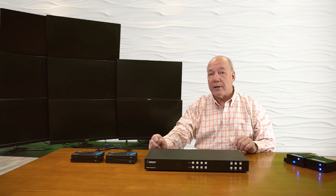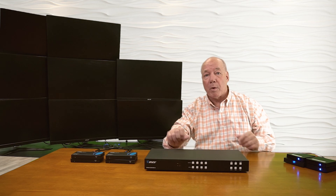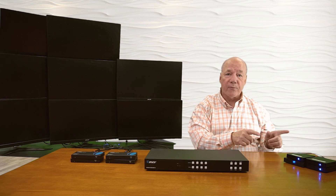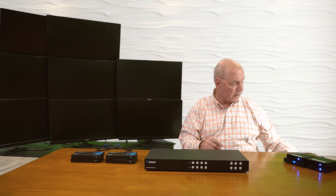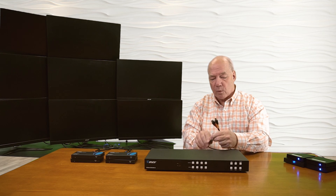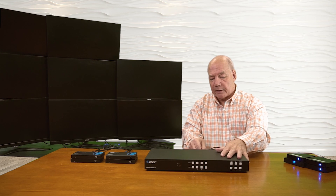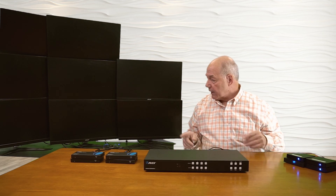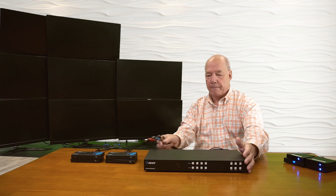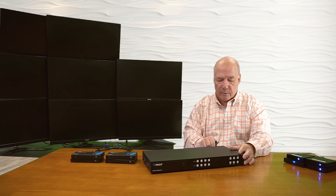I'll show you both local and remote so you can see how the remote receiver works, and you'll have the choice of connecting locally with an HDMI cable or extending to a remote location. I have the transmitter unit and four remote receivers in front of me. The first connections I'll make are from the media devices to the transmitter — I've already connected four high-speed HDMI cables and I'll plug those into HDMI input ports one, two, three, and four. Then I'll connect the monitors locally by plugging four HDMI cables into output ports one, two, three, and four.